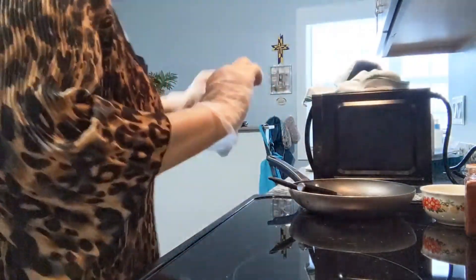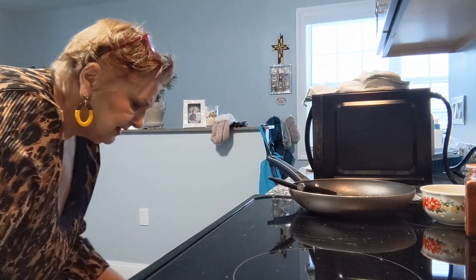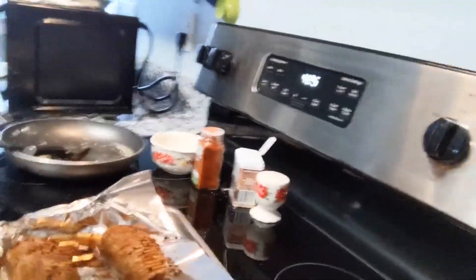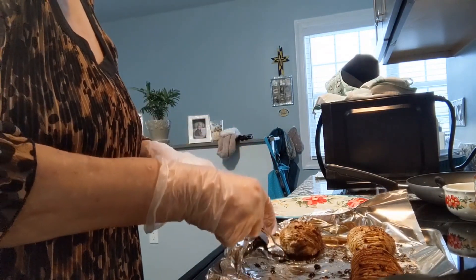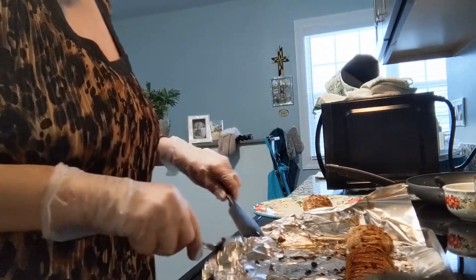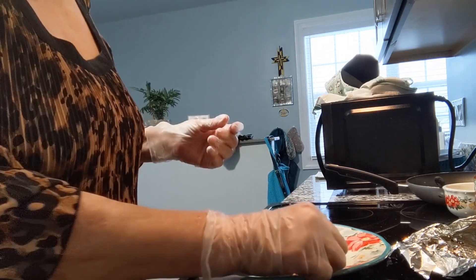The buzzer is going off — the Hasselback potatoes are ready! I am so dying to bite into it; I've never had these before. I did have the sweet potato ones that my friend Colette made, but they weren't the same. Here they are — don't they look delicious? Let me put one on a plate. It's coming off very nicely. Look at the bottom — see how brown and crispy it is. Let me decorate it beautifully with a piece of thyme.